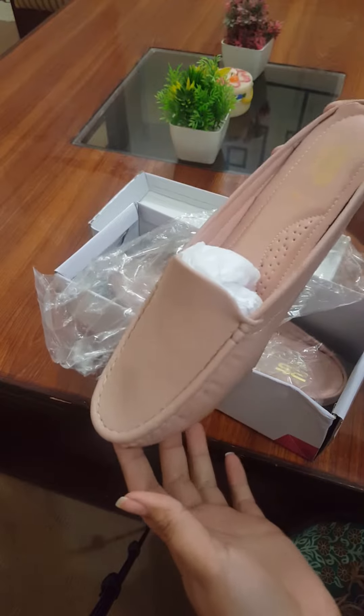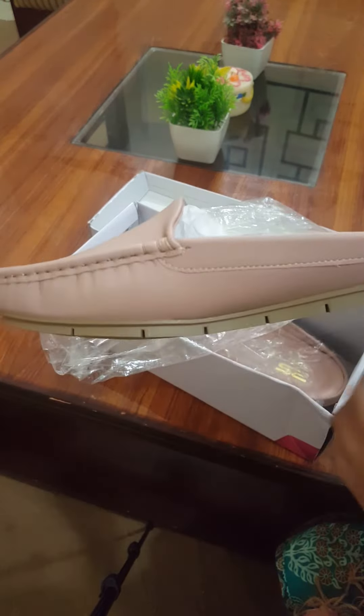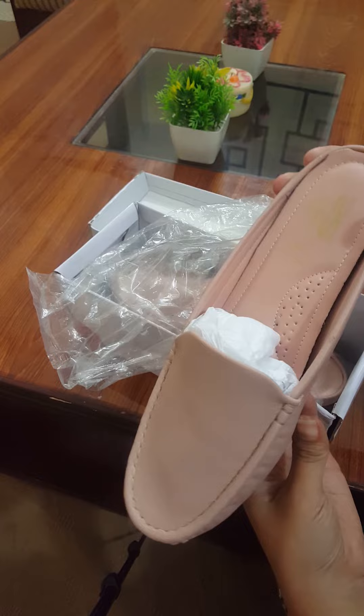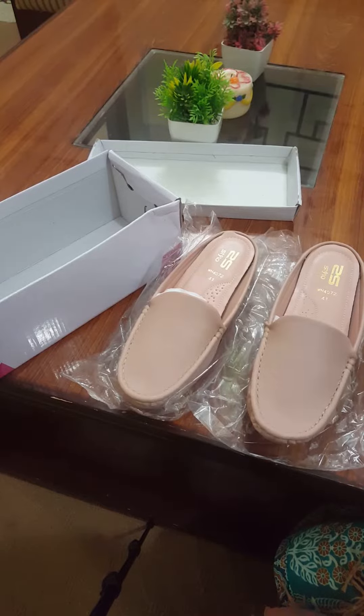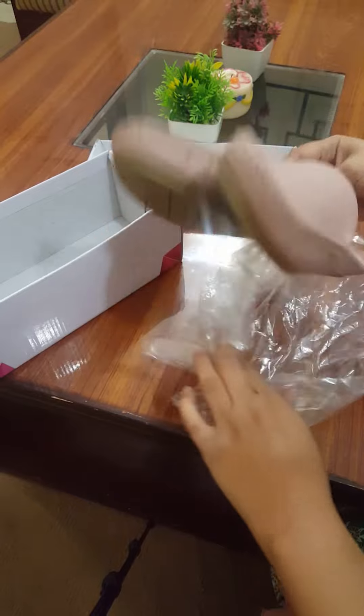Peach color is very soft, and this is also soft and comfortable. Light color is very nice, so I have purchased this. And this is also very comfortable.